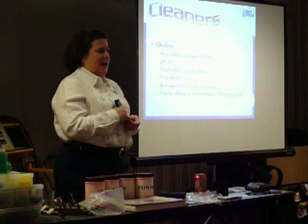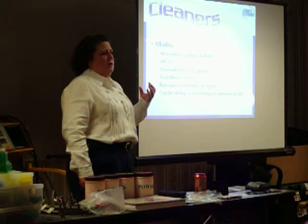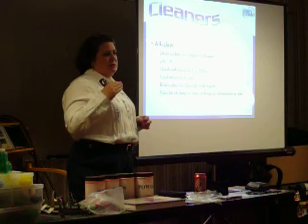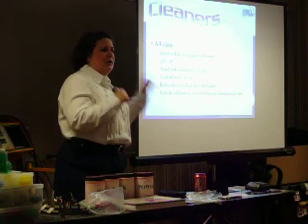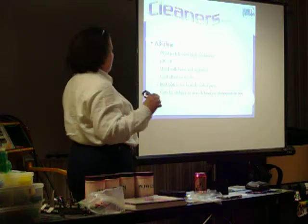I'm not a big advocate of doing everything at ambient temperature because I just don't think you accomplish what you want. If you're going to have to minimize your heat sources, for God's sakes, use it in your cleaner. Use that little bit of heat and energy to get the soil off the part, and then you can apply any of the other coatings you want.